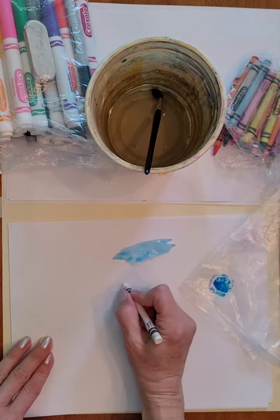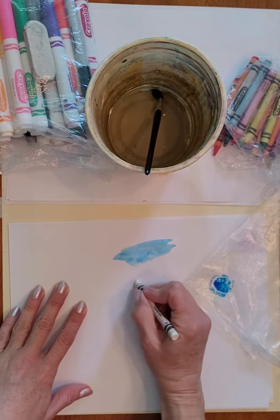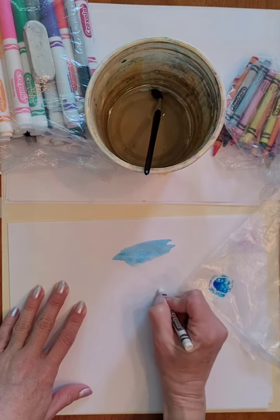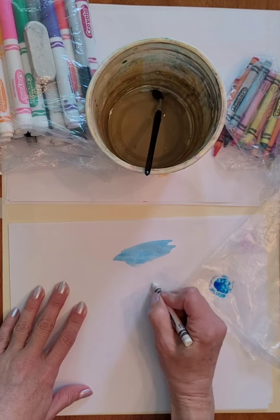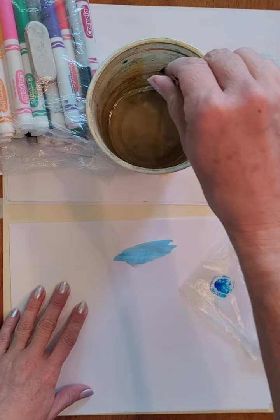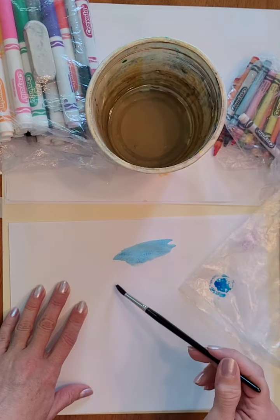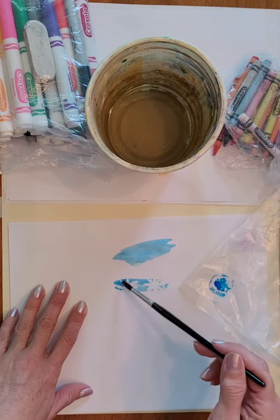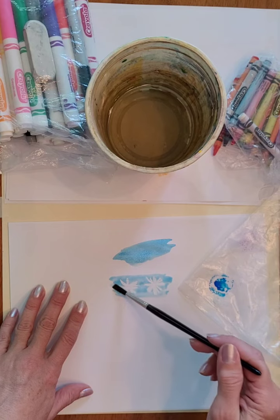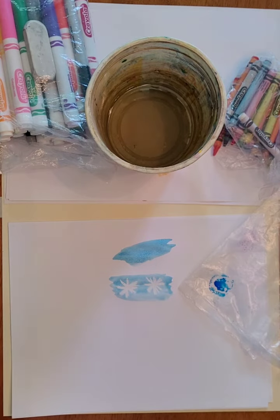Art hack number two is wax resist. I'm taking a white Crayola crayon and drawing a couple snowflakes on white paper — it's hard to see. Then you take your watercolor paints and gently paint on top, and that's called a wax resist. The wax in the crayons doesn't mix with the water in the paints.